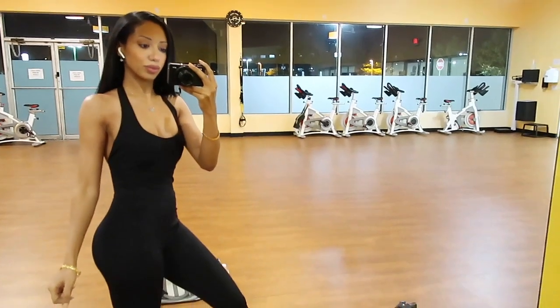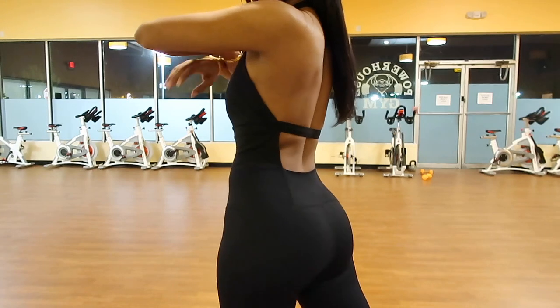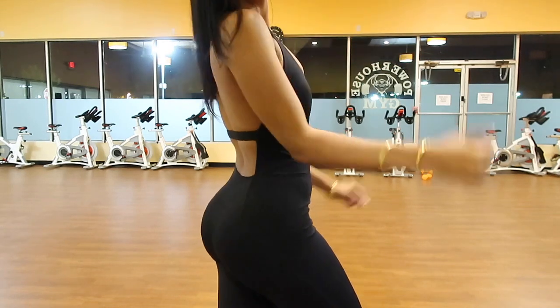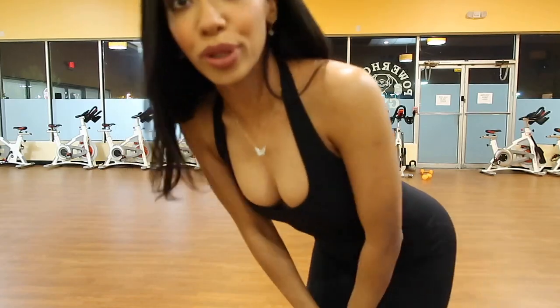Now that I'm back in the gym, that's my physique update — I'll show you guys what I look like. You guys like my jumpsuit? Pretty cute, right?